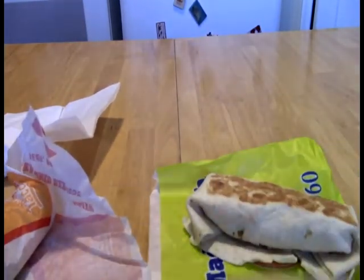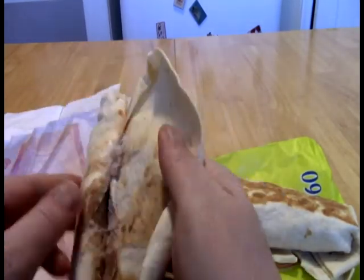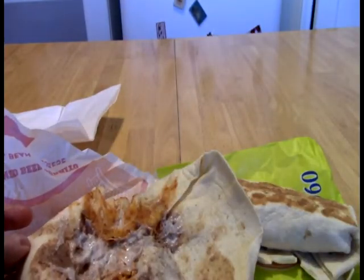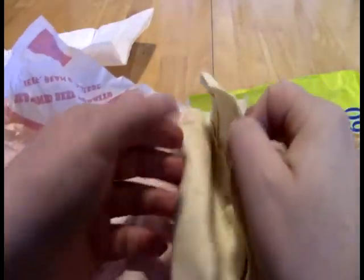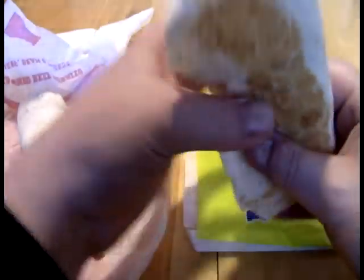Alright, put that off to the side, and let's take a look here. So I ordered a bean burrito with just the sauce, and hopefully that is what we got here. The sauce itself is sort of a ranch, cheat kind of thing. It is a touch on the spicy side, so I'm pleased with that.